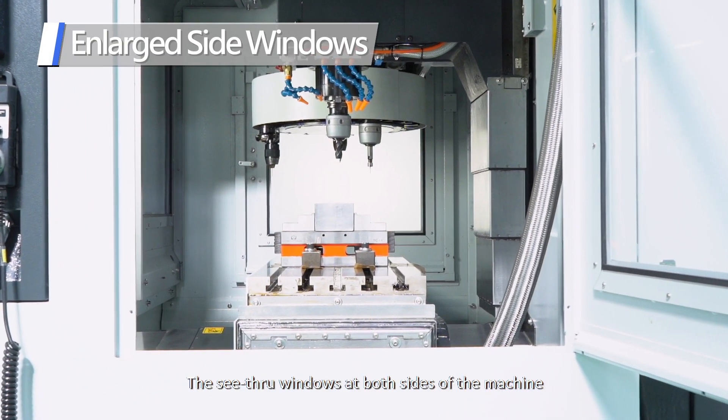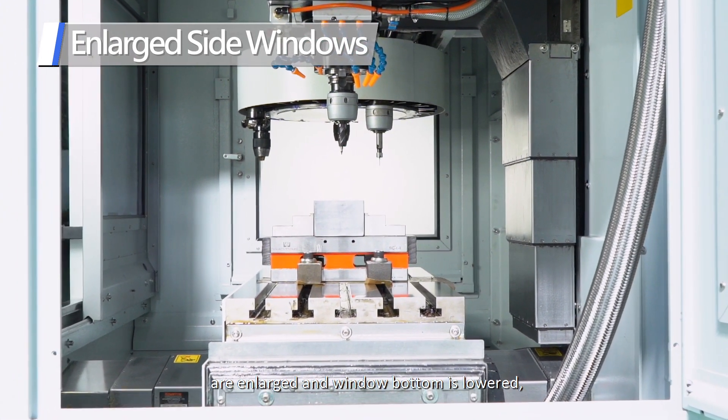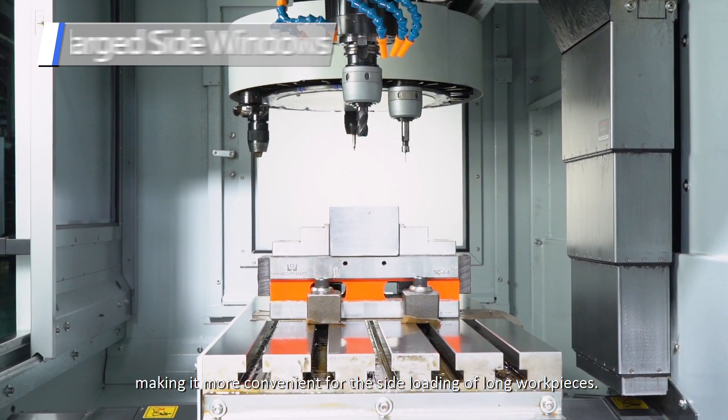The see-through windows at both sides of the machine are enlarged and the window bottom is lowered, making it more convenient for the side loading of long workpieces.